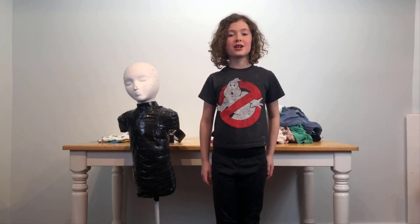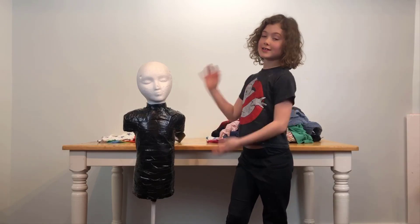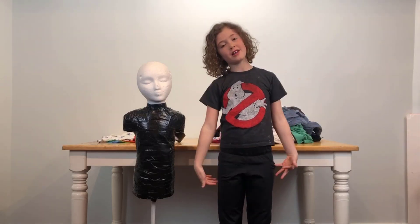Hi, and welcome to Finder Electric, and today I'm going to show you how to make an exact replica of your body.